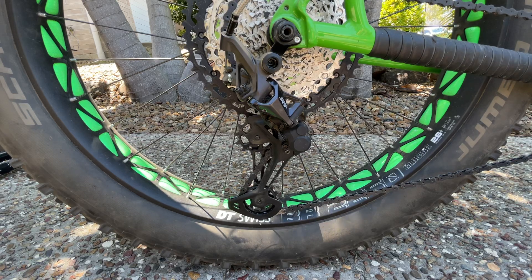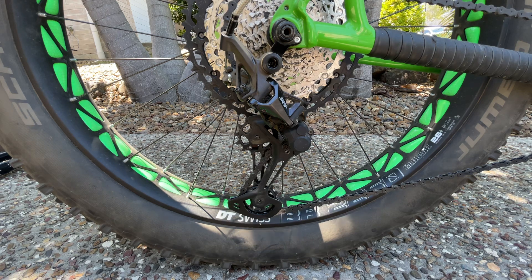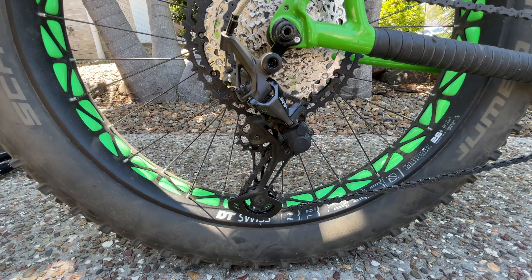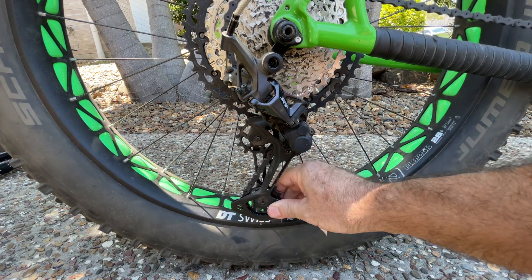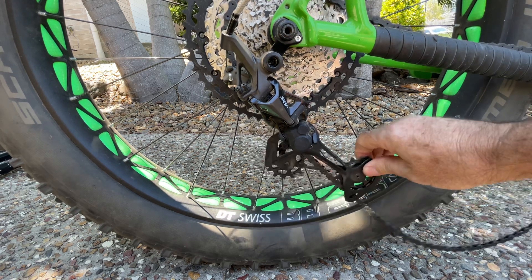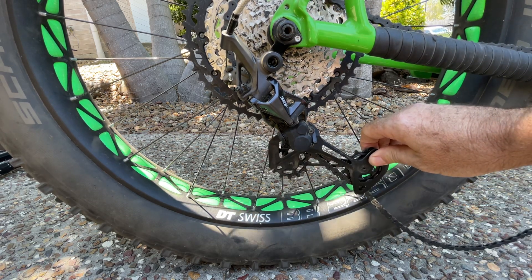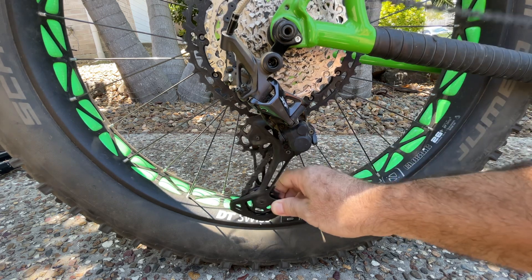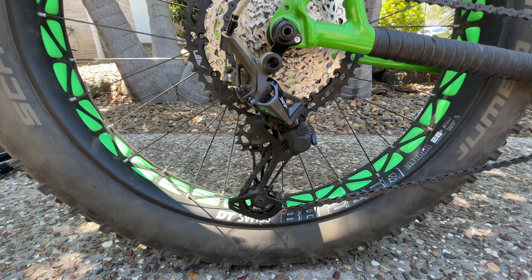This is my 12-speed Shimano XT derailleur. One thing that SRAM have that I've always been a bit envious about is they have a cage lock — just to make life a little bit easier, without releasing the clutch, they can bring it up and lock it in position, making it easier to work on the chain and get the rear wheel off. Shimano don't have that.